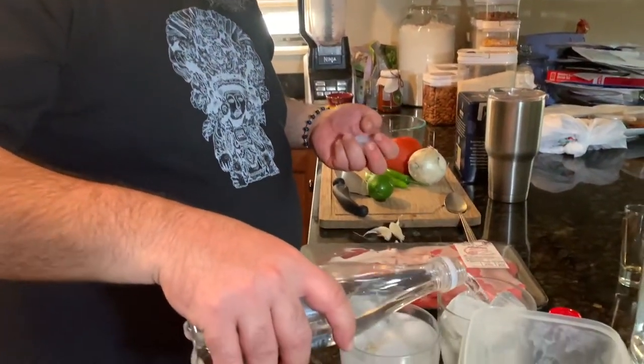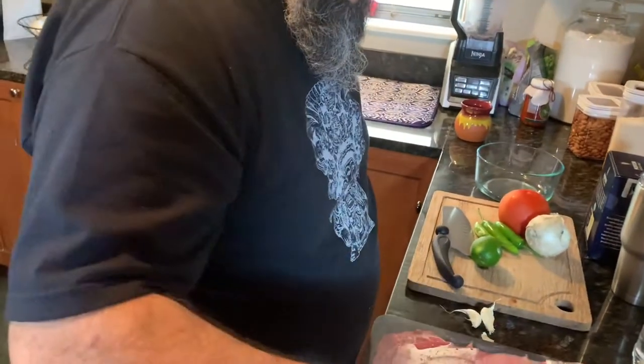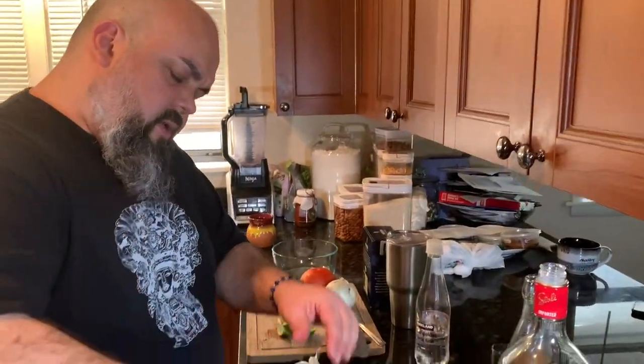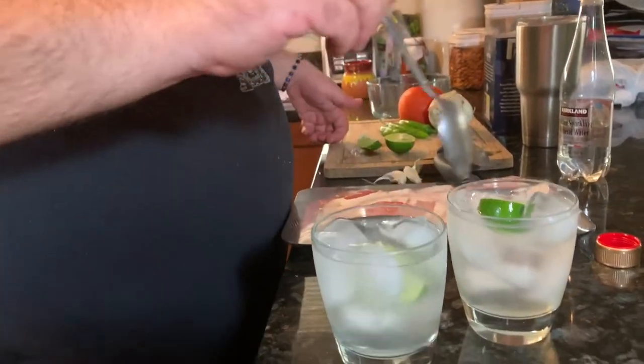Then we're gonna do half an ounce of ginger simple syrup. We're gonna grab sparkling water — you can use Pellegrino, soda water, whatever your preference — and top it off with that. Give it just a little mix, then cut the lime into wedges and squeeze one lime in there. Give it another stir and it's ready to drink. If you want more ginger, by all means put more ginger syrup in it. It's perfect — delicious, you can taste the spiciness of the ginger, not too sweet.